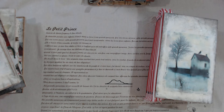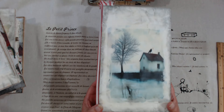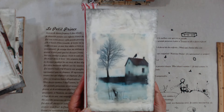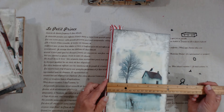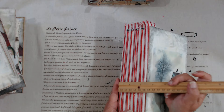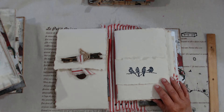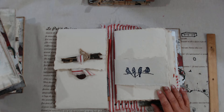They're each made very similarly — basically the only difference is the front cover. The size is all the same: six by ten inches, and the spine is almost three inches. I open it up and this is some handmade paper — it's very thick, like watercolor paper.